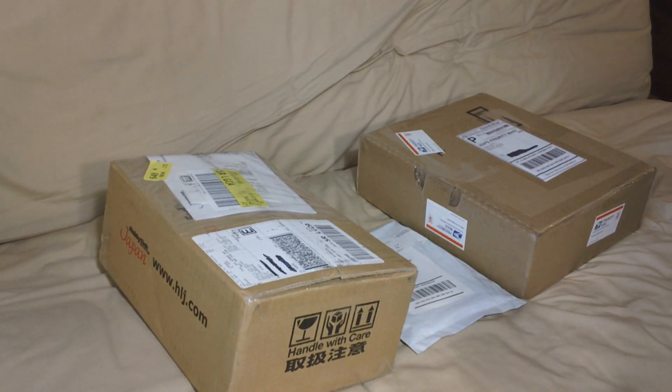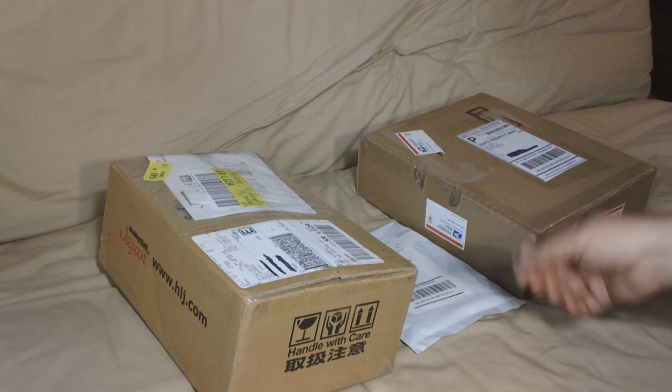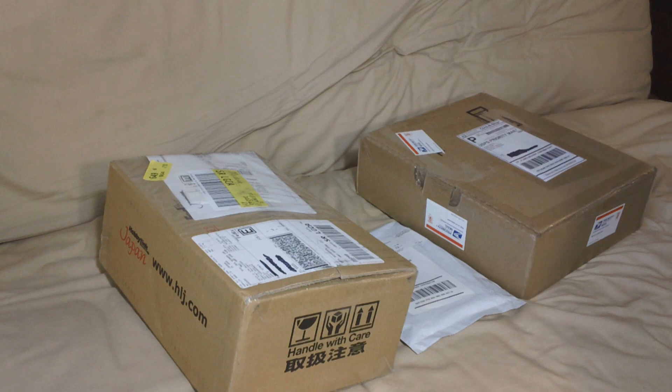All right, this is Henry again, and it's time for another 'I got a package today' video. Basically these three packages are my Gunpla purchases for the month of January. The small one in the middle is not Gunpla, but you'll see when we open it up.